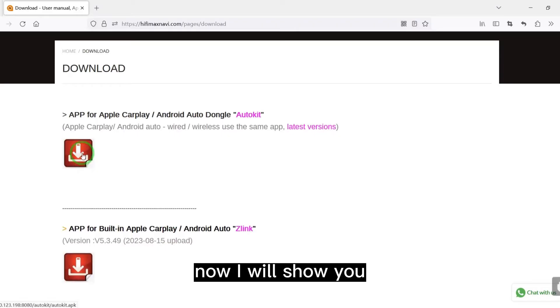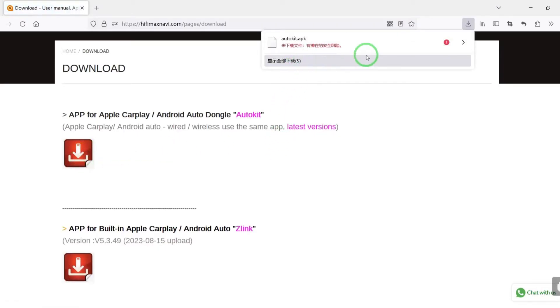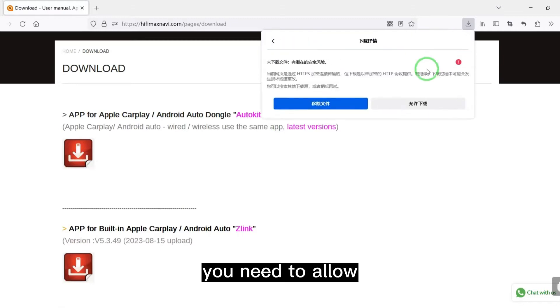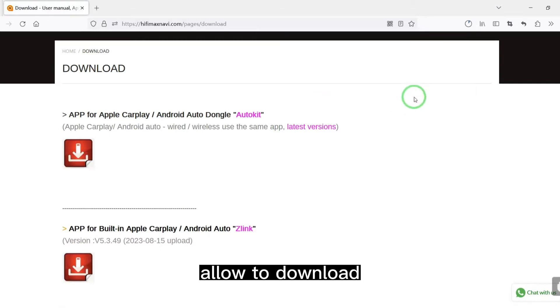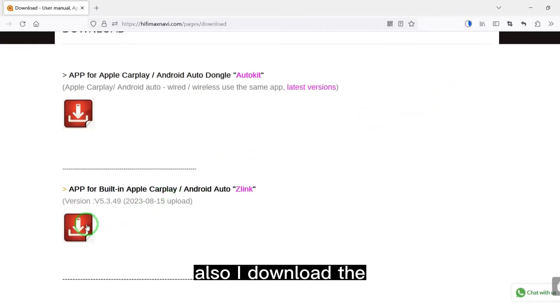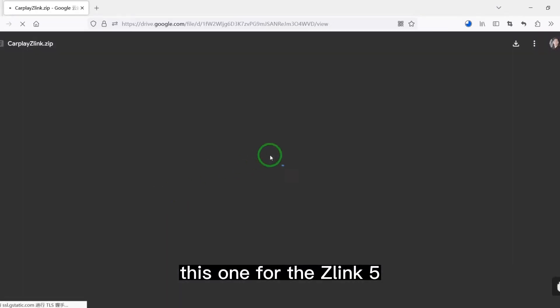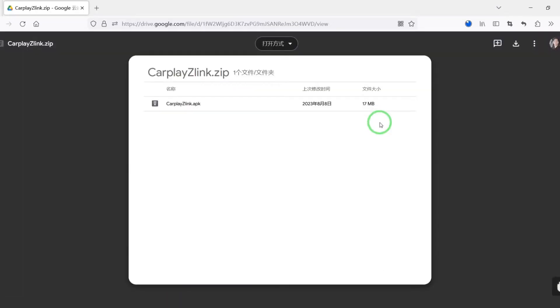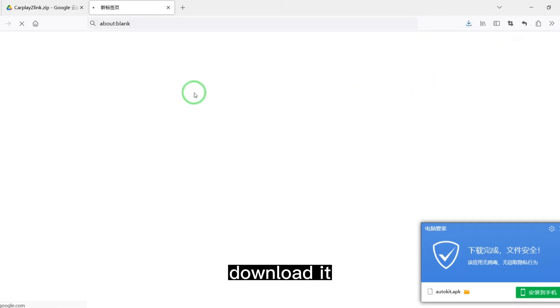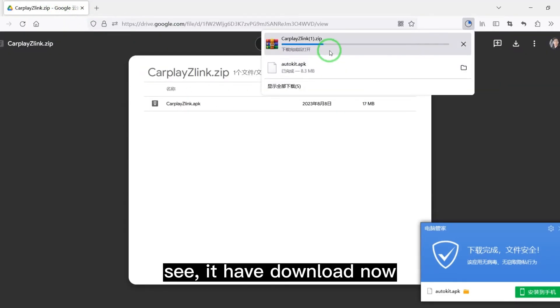I will show you. Click it. You need to allow it to download. It's downloading. I also download the latest file for Z-Link. It has downloaded now.